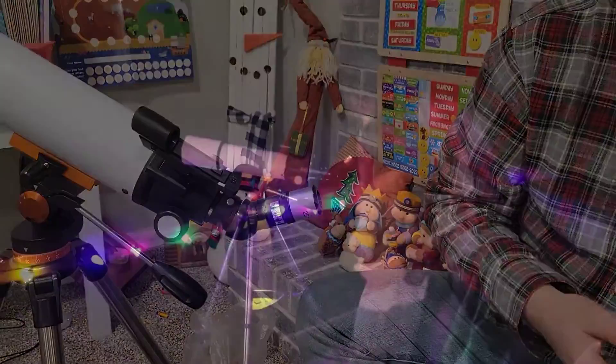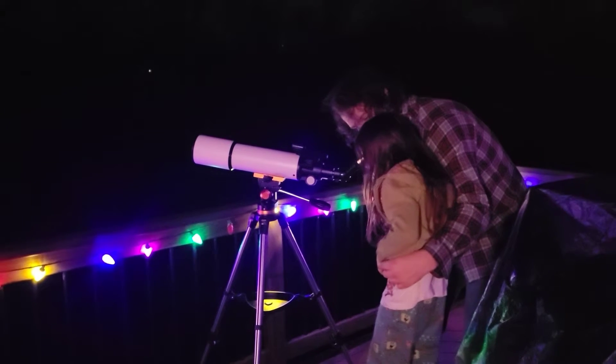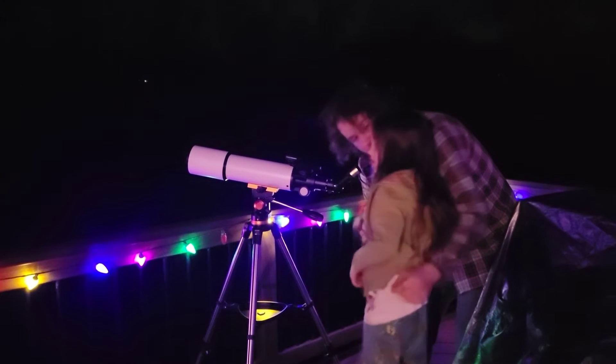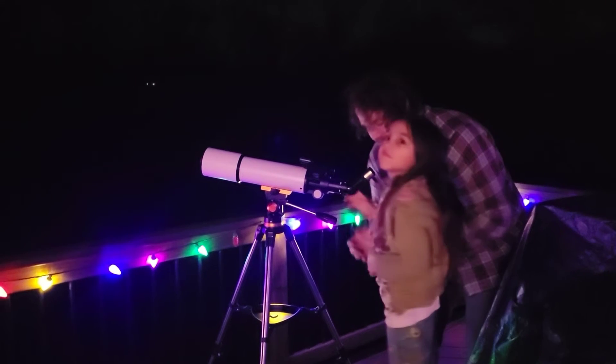It comes with a zenith mirror so that you are seeing the correct image rather than an upside-down image while viewing. It also comes with a 10 millimeter and 25 millimeter eyepiece so that you can adjust it according to your needs.